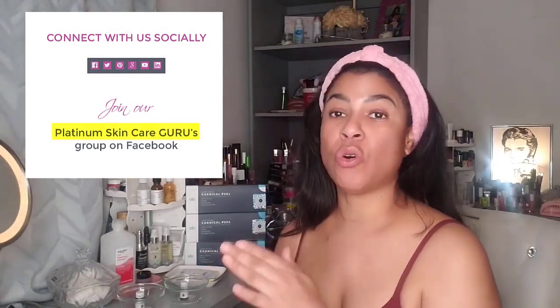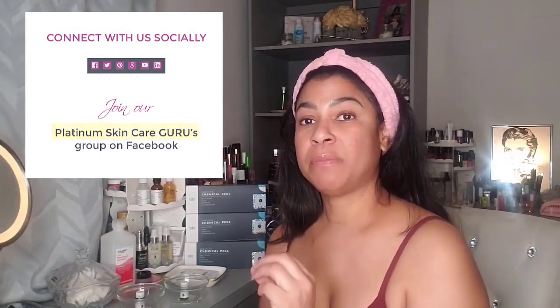Jennifer has been great with responding to everything. I joined her Facebook group, so if you're interested in any of these products, head over to that group and see if you can join it — I've learned so much about chemical peels and different types of products for your face. This is not sponsored; I bought all of this with my own money and wanted to demonstrate it for you today.